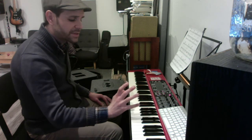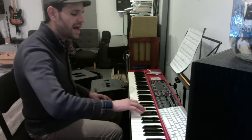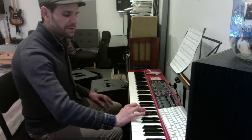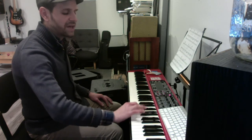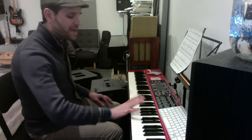Now it's a broken F-minor that goes C, A-flat, F, A-flat. And then you do this little thing with B-flat, F, and A-flat.